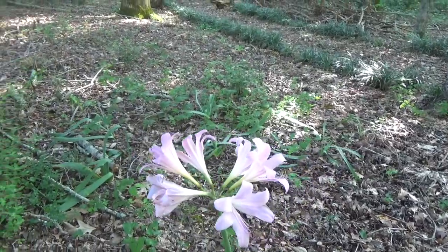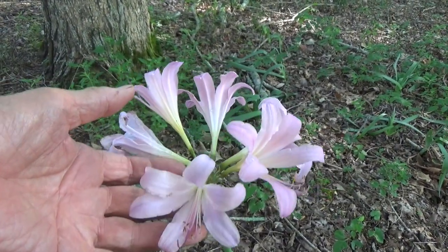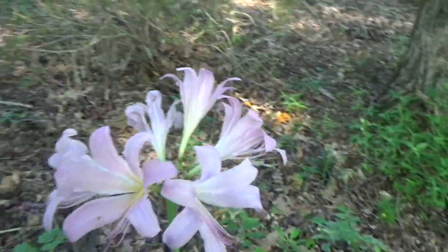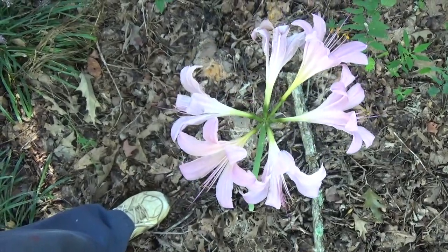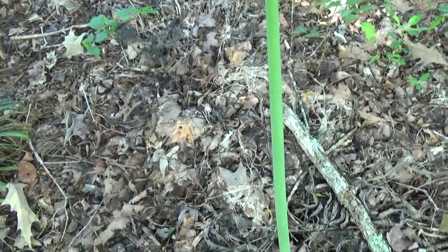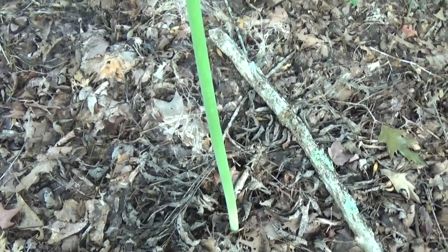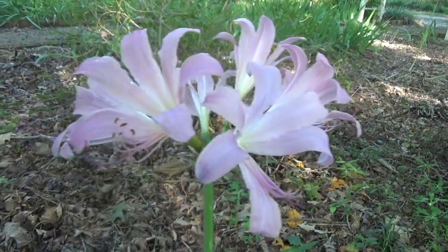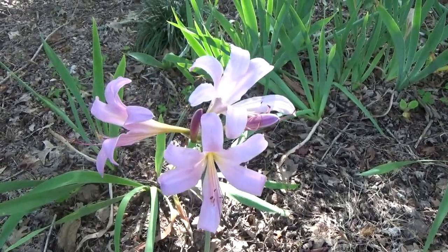So here we are, looking at a single stalk of flowers. As I pan down to the ground, you're going to see that it's just a bare stalk — that's why the name comes up 'naked.' It's a naked stalk. There's no foliage at all as you go down to the ground; you don't even see any dead leaves. They're all gone, and it's just one stalk that comes up out of the ground like that and produces this beautiful flower. And of course, if you have lots of them — which we do — then you have a mass of flowers.